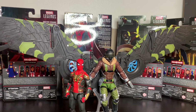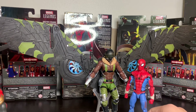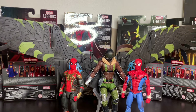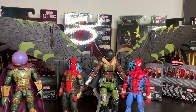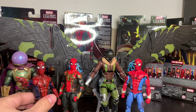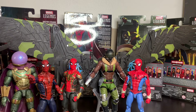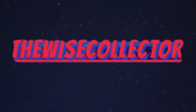Thanks for watching this review guys. If you haven't yet, please hit subscribe, hit that like button, and comment down below — let me know what you think of this figure and what you think of his flight stand. Let me know if it was a big issue for you or if you're just happy with the figure itself. Personally I'm pretty happy with what I have. Thanks for watching — stay happy, stay healthy, get vaccinated, and go watch more of my videos.